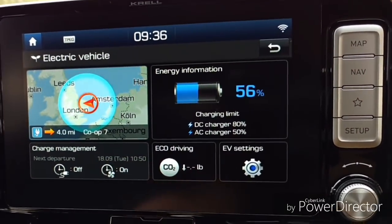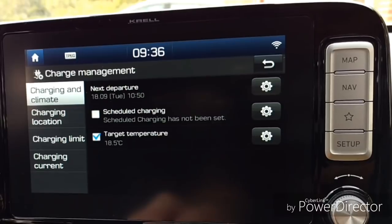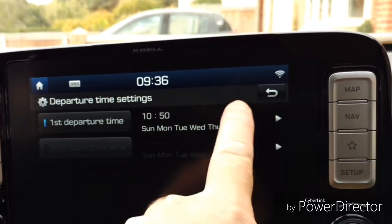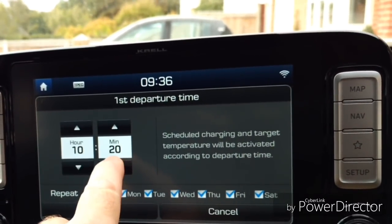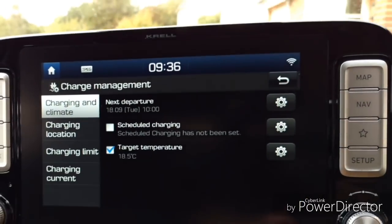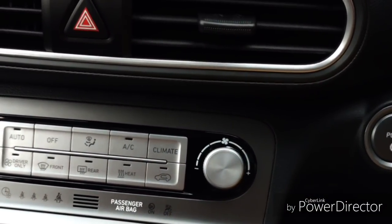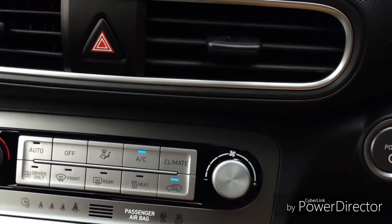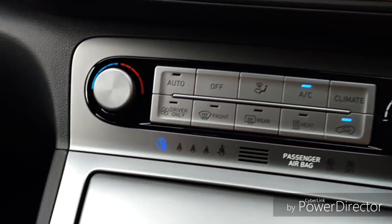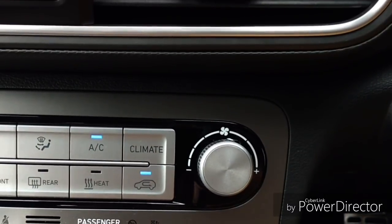The time set is 10:50, which is about an hour and 20 minutes away. So if we set it to 10 o'clock instead — that's less than half an hour from now. We turn the car off. And hey presto, the car's detected that it's half an hour or less and it's turned the air conditioning on to get it down to 18.5 degrees. The indicator light is flashing and air recirculation is on — it's taking the most economical route to get the temperature down.